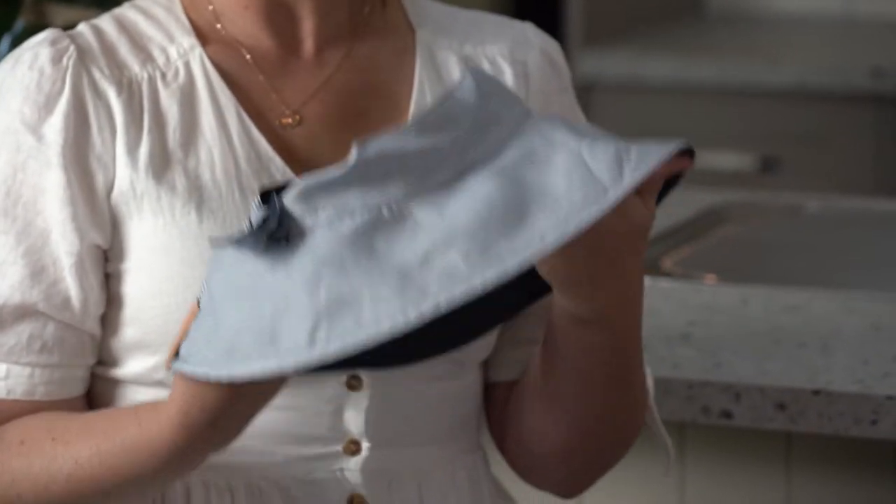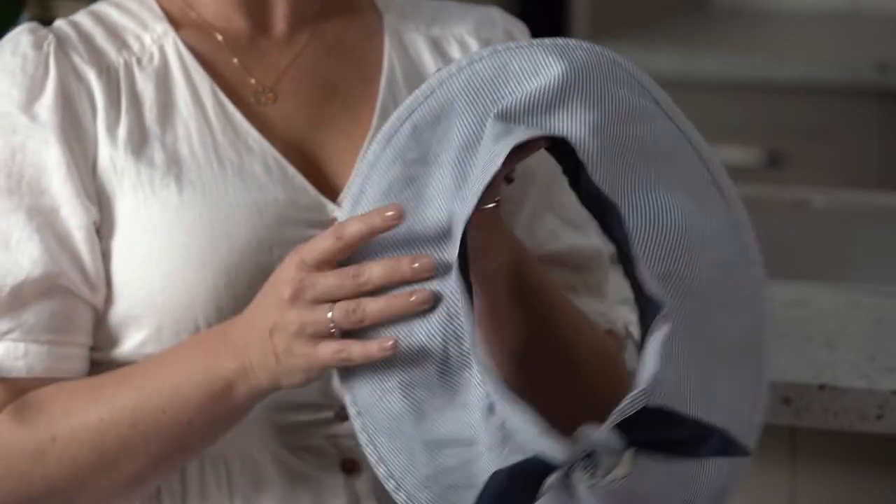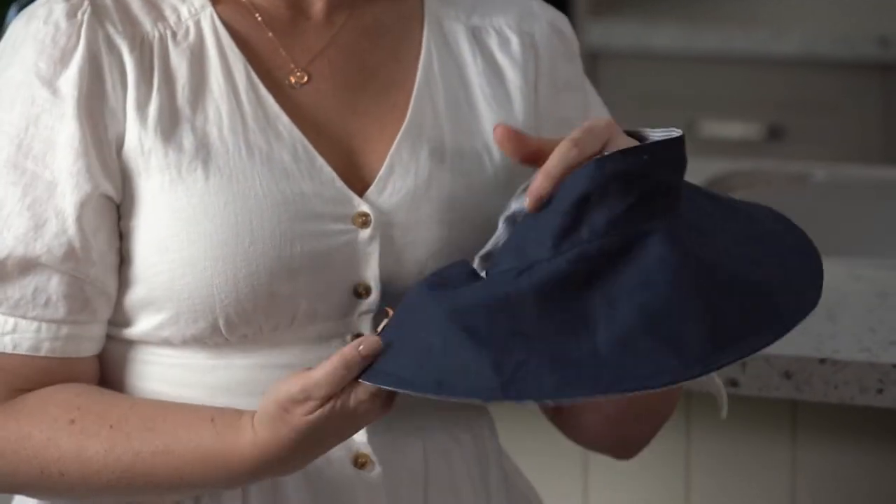Plus, it's reversible. It's got a gorgeous print on one side and a plain colour on the other, so you can team it with heaps of different outfits, and we've got it in black as well.